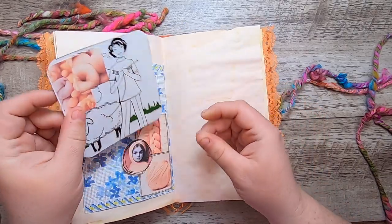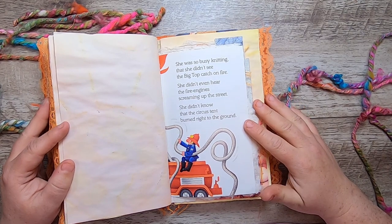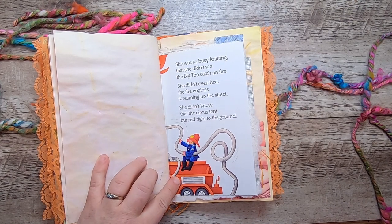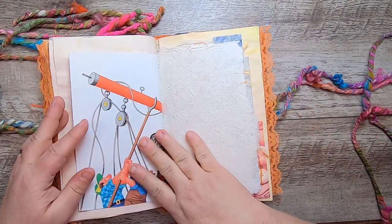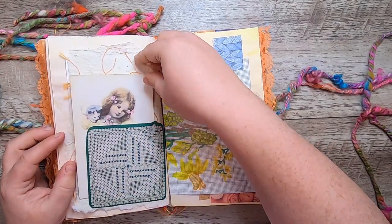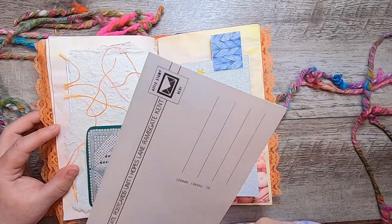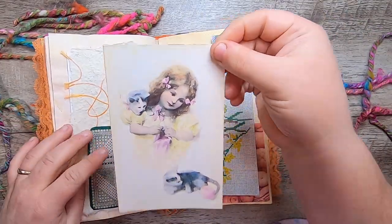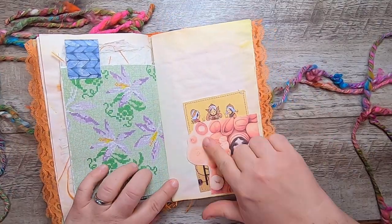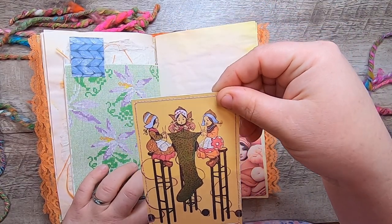"She was so busy knitting that she didn't see the big top catch on fire. She didn't even hear the fire engines screaming up the street. She didn't know that the circus tent burned right to the ground." We have a little lace pocket on that handmade paper. Then this is a postcard printed in Ireland, and I've added this fun vintage knitting-with-kittens image. And another little pocket with a vintage image of three girls knitting a stocking on these big high stools.